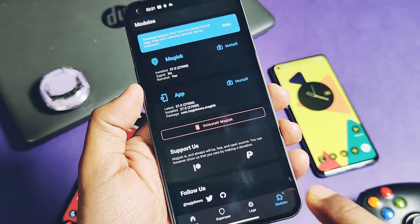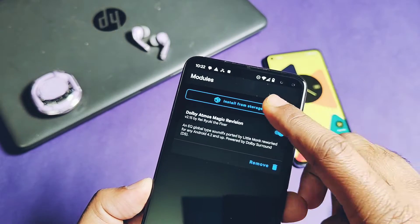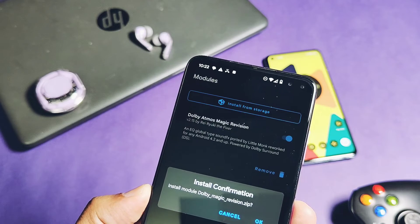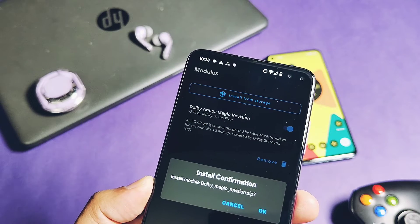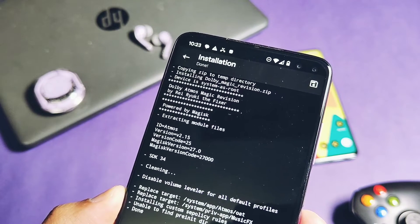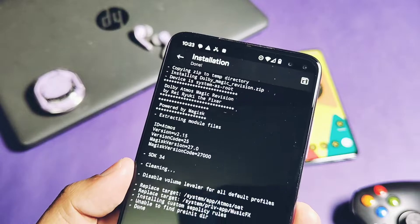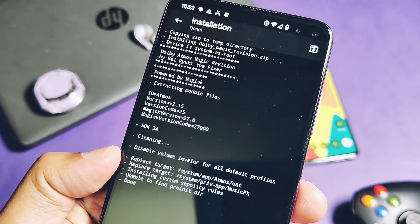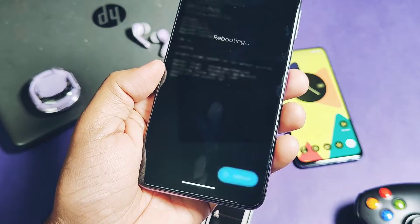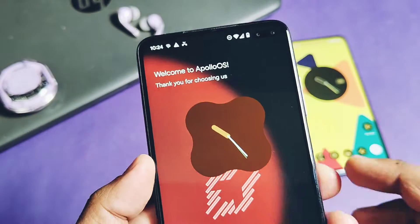Let's check out the installation process. The first requirement to flash this module is your device must be rooted with the latest Magisk version v27 or with KernelSU support. We need to flash this just one MB Magisk module via the Magisk application or via the KernelSU manager. I already flashed this on all my three devices. To flash it via Magisk, tap 'Install from storage' and select the downloaded Dolby Atmos module. The module will automatically disable any other sound mod available in the system. Once done, tap 'Reboot' in the Magisk module section and the new module will be active.